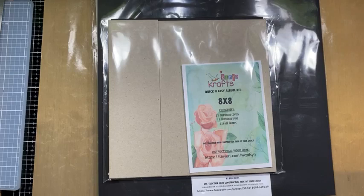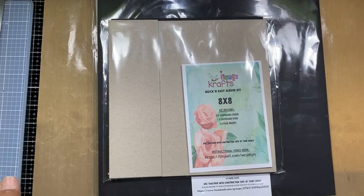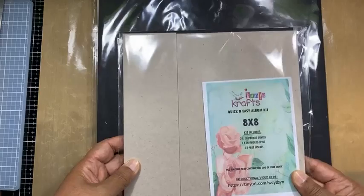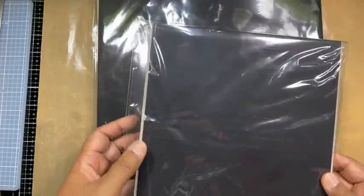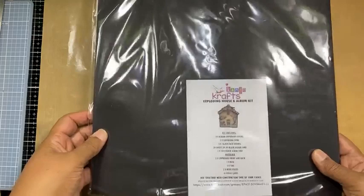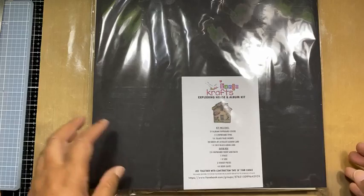Good evening everyone, thank you for joining me tonight. I hope you guys are going to enjoy the process of putting together your house. Tonight we are going to do the outer box, which should take us around about an hour if I work at a slow pace. I just wanted to go through the kit - inside your kit you would have received the album. Put that to one side because we will be working on the outer box first, and the album we'll work on at a later stage.